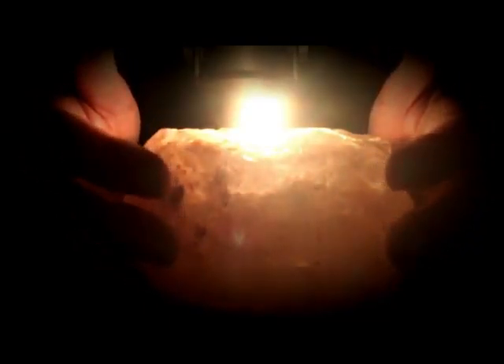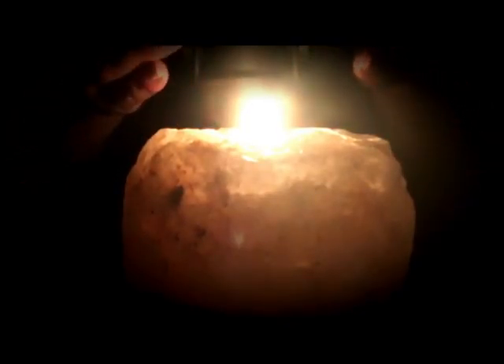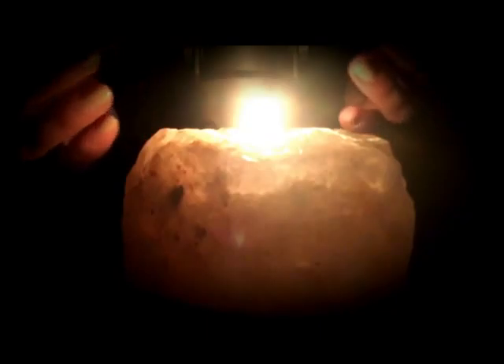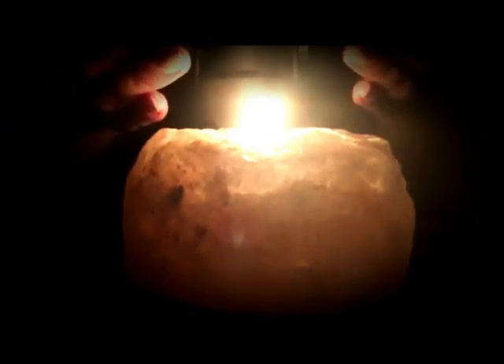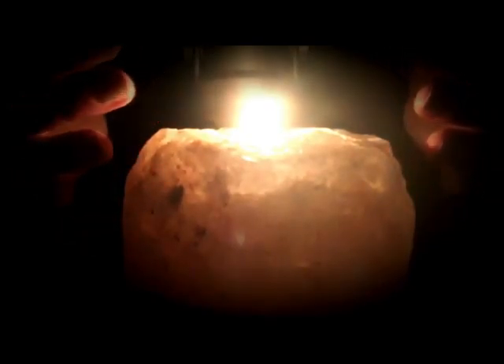See the soft glow that the candle radiates. Notice how the flame sways as the candle burns. The soft yellow glow from the candle creates a gentle warmth that warms and soothes the tension and stress you may be holding in your body.